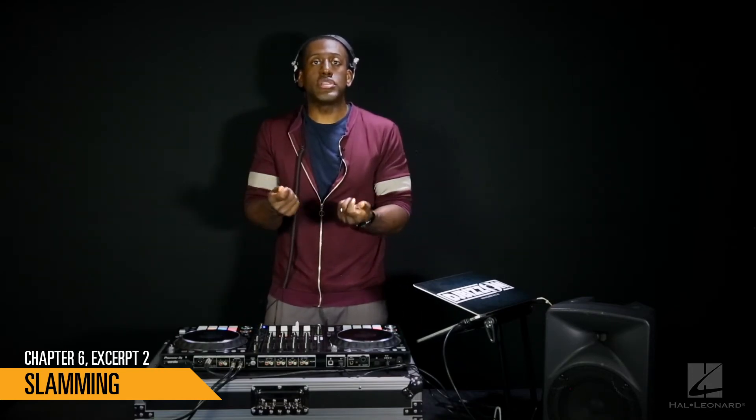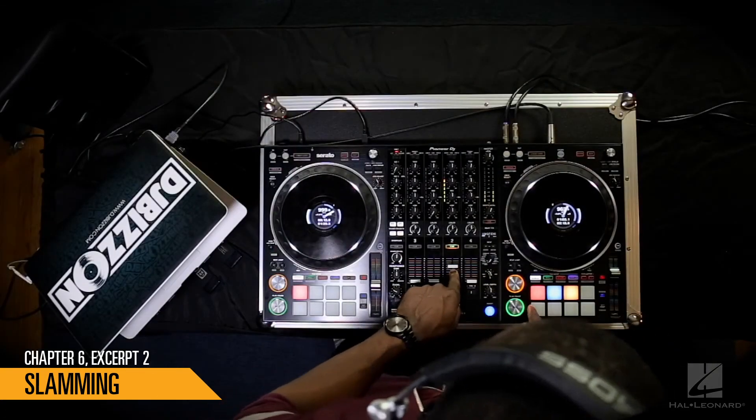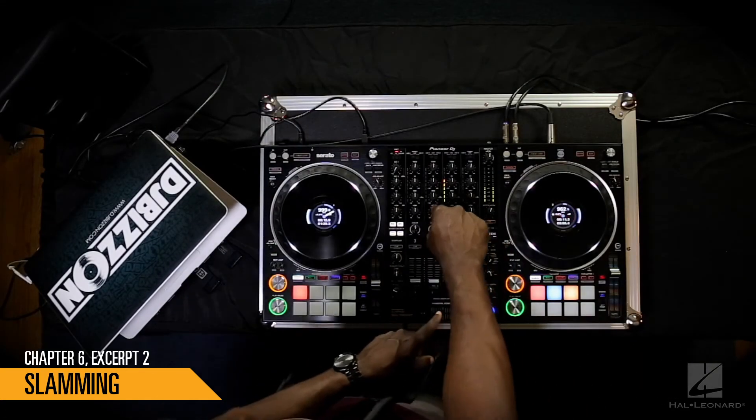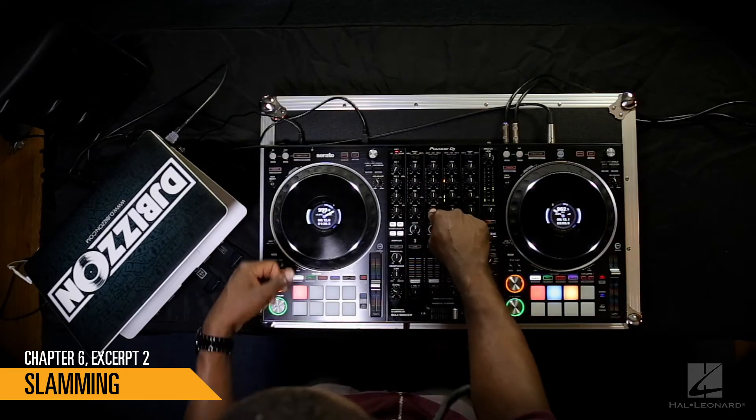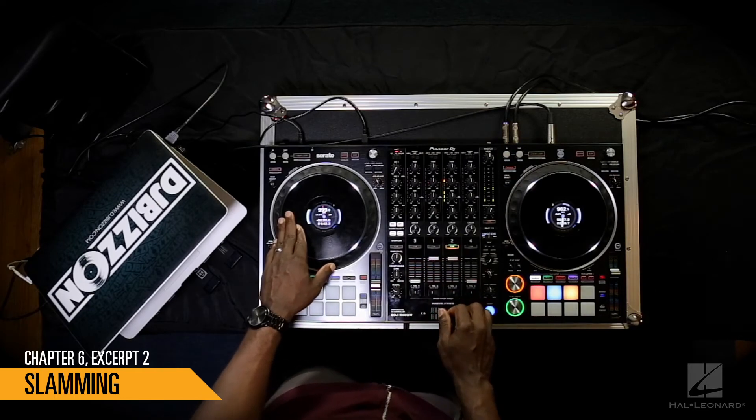This will make it sound a lot smoother. For this example, we're going to do that really quickly — I've got the bass of the track on the left all the way down, and I'm going to swap them when I make this transition.